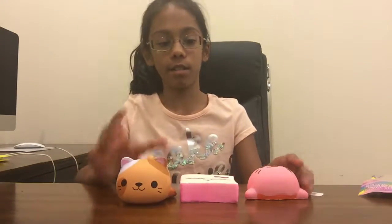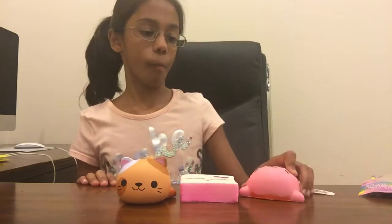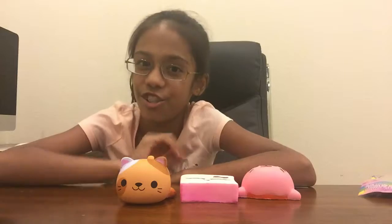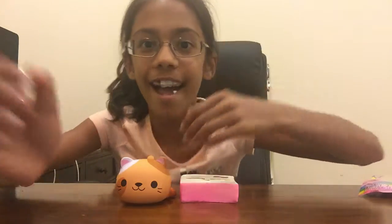All my little buddies are here. I love you guys. Thank you so much for watching, and subscribe to my channel. Big thumbs up, and comment down below some other video ideas I should do. See you next time. Bye. Peace.